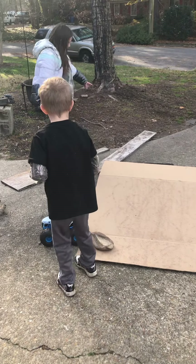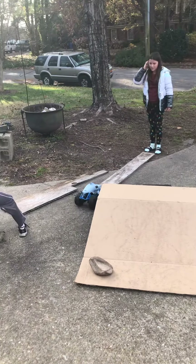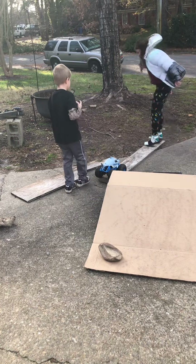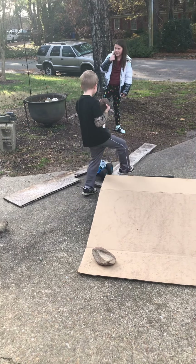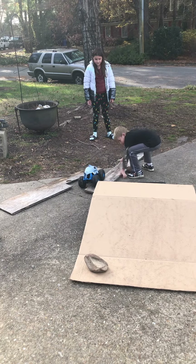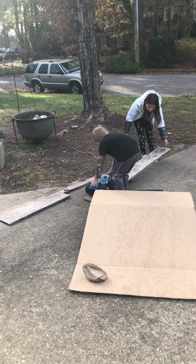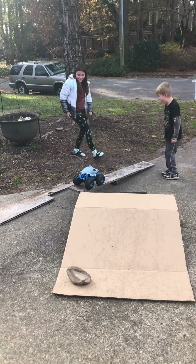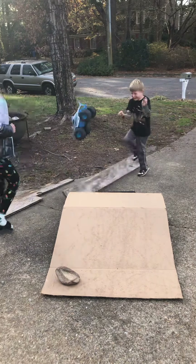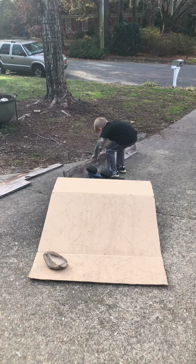All right, Weston, go put him up. Weston, put him up right there. Let's hold him down. It's going to be a seesaw. Whoa. It's a mouthful.